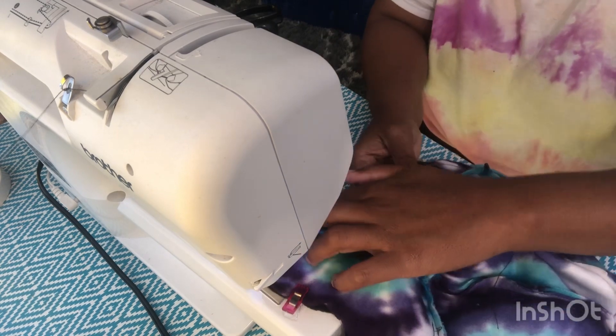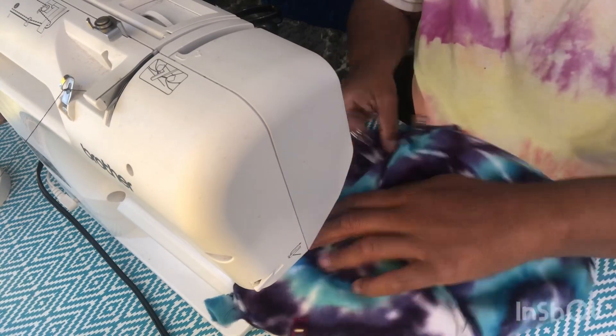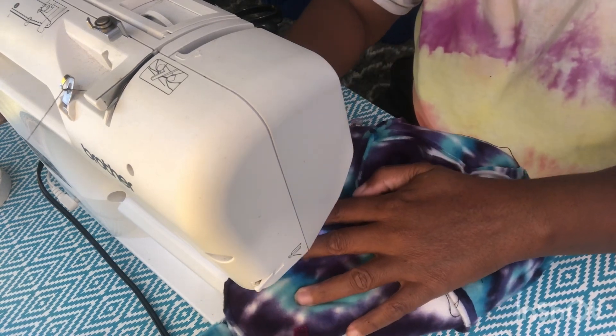We're going to always start with a back stitch and we're going to end going about one eighth to one fourth of an inch around it.